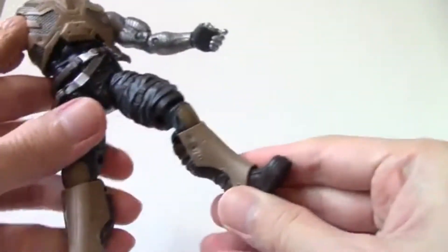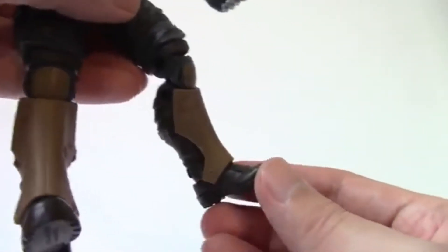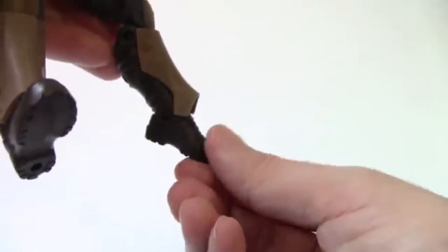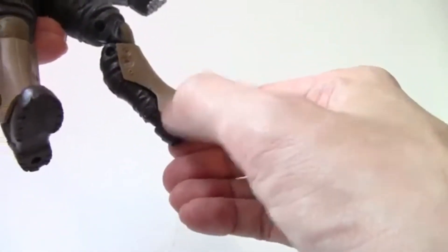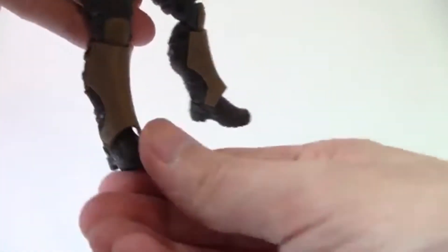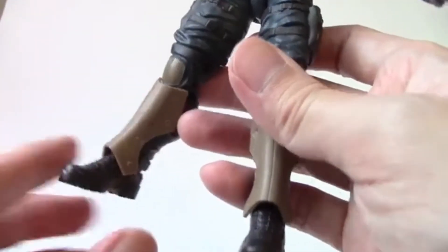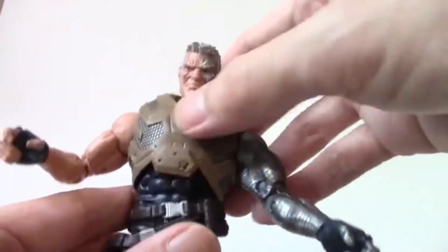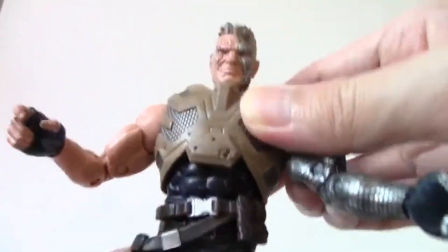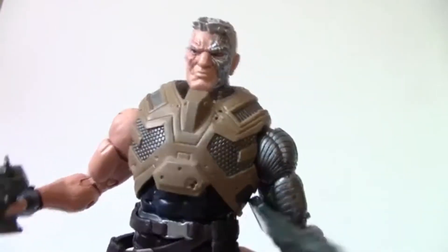He has double-jointed knees. The only articulation that's really hampered is the ball-jointed ankles — you can go down but the upward range is restrained because the plate goes down. You do get side-to-side range though. Other than that one limited point, everything else is just fine, and the figure overall moves really well and is really detailed.